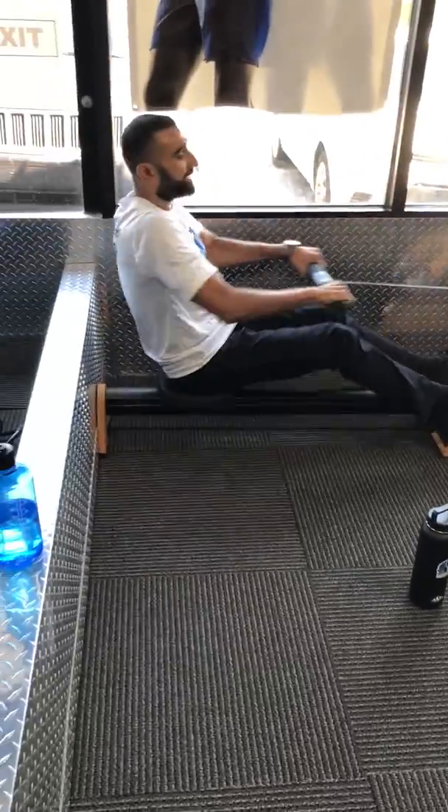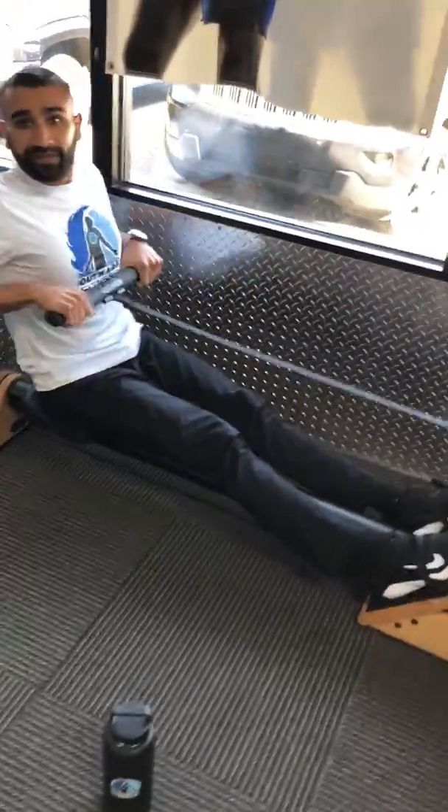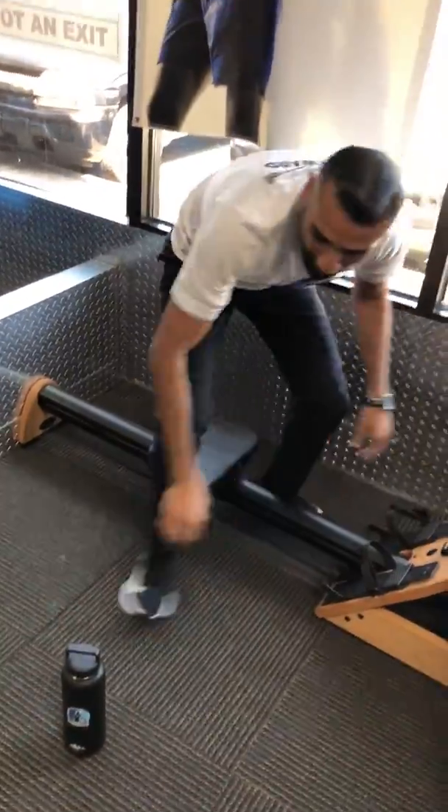What you're going to do for the row is kick your legs back and pull the bar towards your chest. The elliptical is another really great warm-up exercise — it incorporates the full body. I've already warmed up, so this is all for demonstrational purposes.